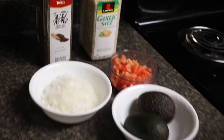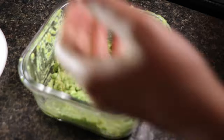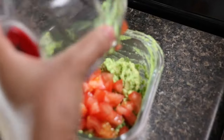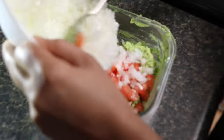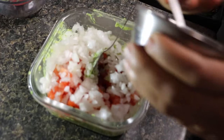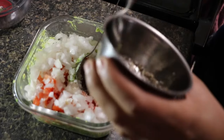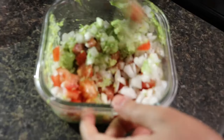For spices we are going to need half a spoon of garlic salt and half a spoon of black pepper. Here I just smashed the avocados and am adding tomatoes, onions, garlic salt, and black pepper, and just mixing everything very well.